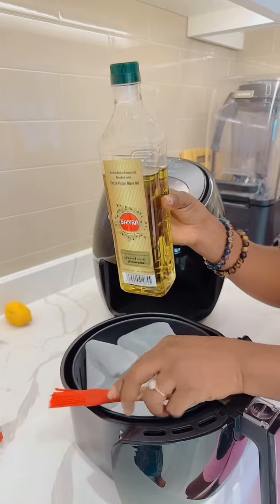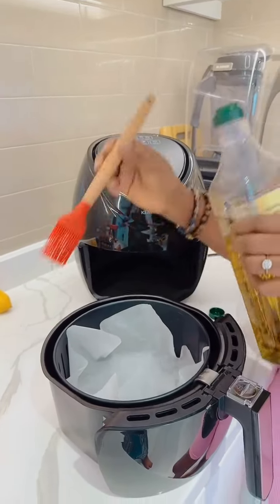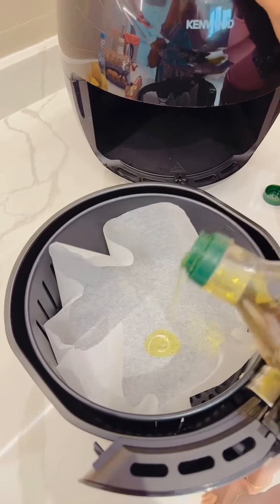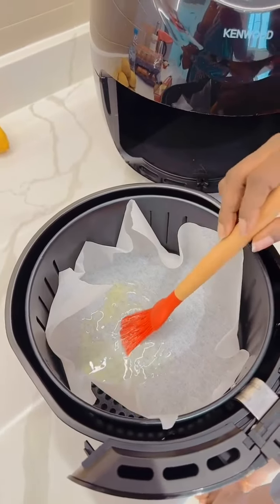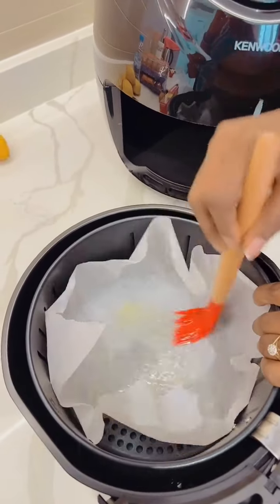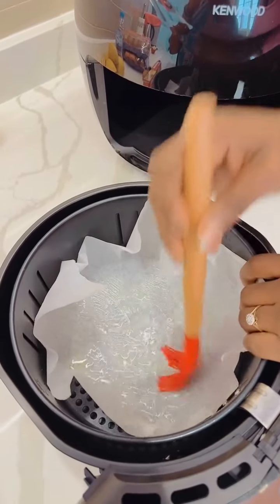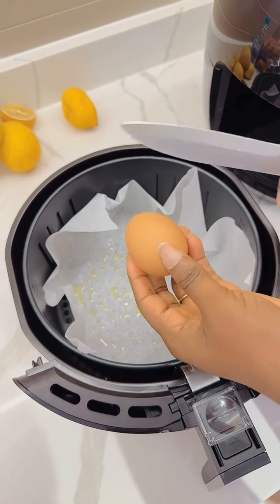It's only olive oil now, no more vegetable oil — olive oil is healthier than vegetable oil. Just put a little inside, like this, then use the spring to rub it around. Then break the egg into the air fryer.